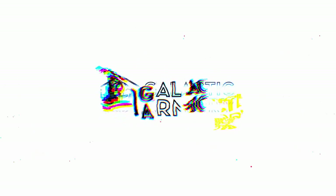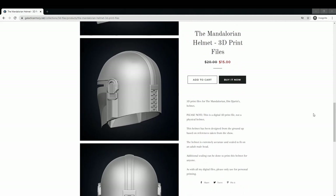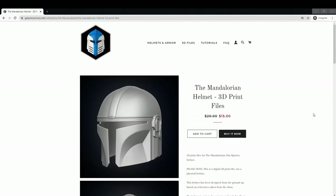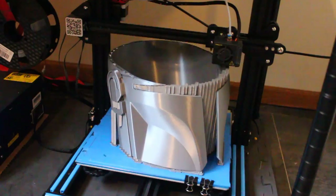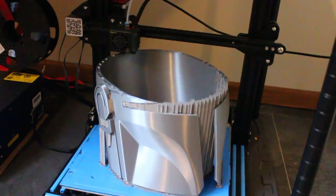The files we'll be using today come from my own website galacticarmory.net, so check that out if you want to find the 3D files. I made it as accurate as I could get, so we have a good base model to work with. I printed this helmet in some beautiful silk silver PLA.